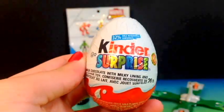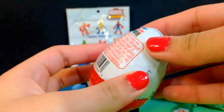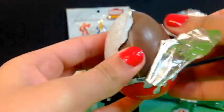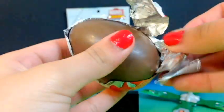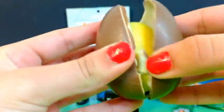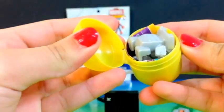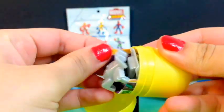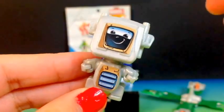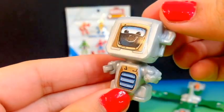My next surprise is going to be another Kinder Egg, so let's see what we get this time. We got this cute little mix art and it's a television — it can open its mouth, and that's so cute.